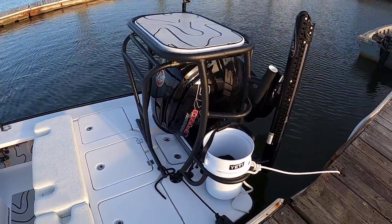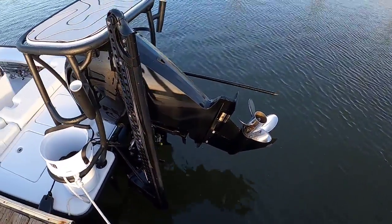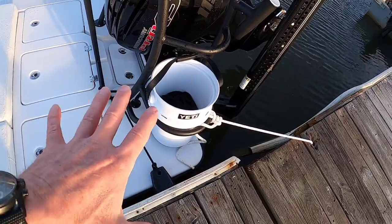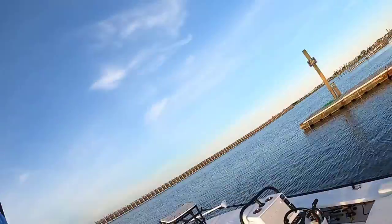We went with the 115 Mercury Pro XS and it's a great engine — I'm having a little problem, probably user error. The bucket holder here is a godsend for dock lines and things like that. It's absolutely amazing — never comes out no matter how bumpy the ride gets.